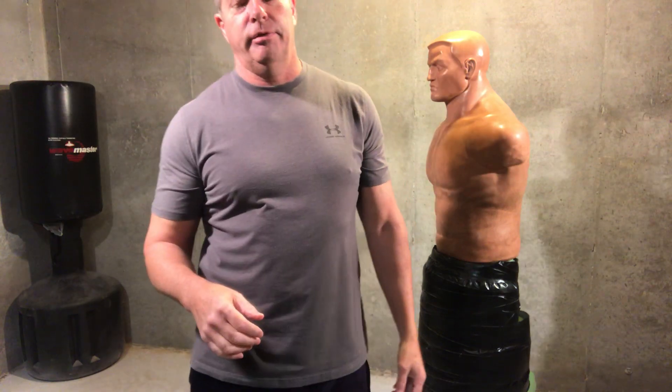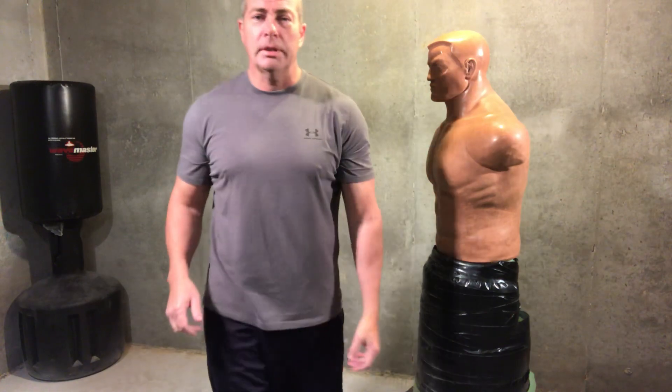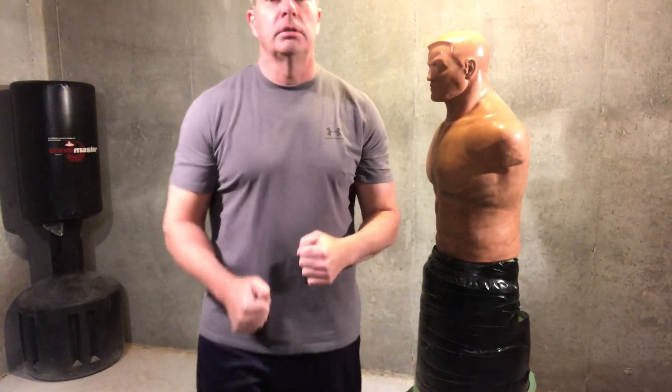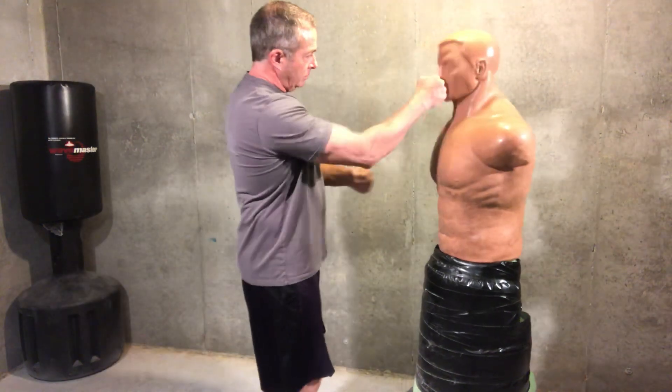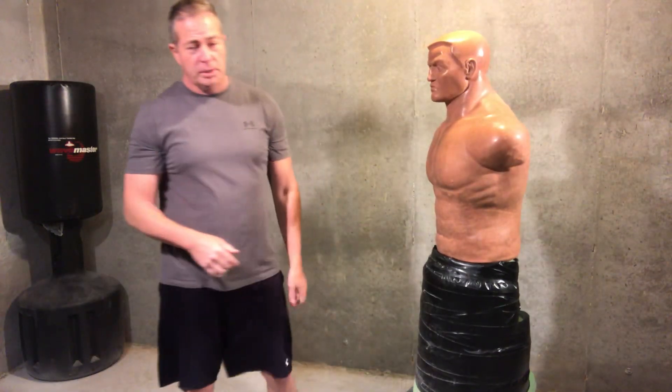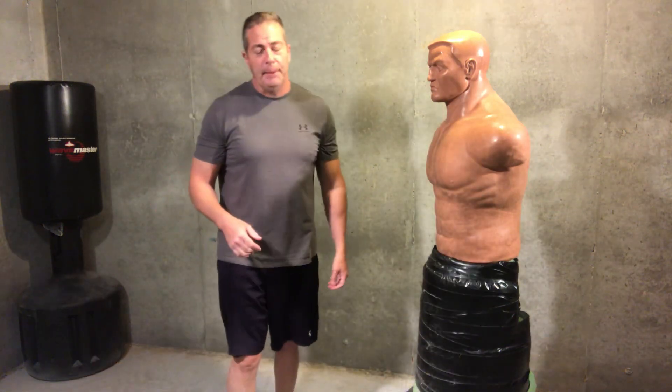Alright warriors, I'm back — two videos in one day, it's a freaking miracle. I got a little extra time on my hands so I figured I'd dedicate it to making another video. This morning we did one where we did the rolling hammer fists — something a little different, easy to do, less injury to the hands than a traditional punch, easy to get down and learn. This afternoon we're going to do a front kick to the groin.